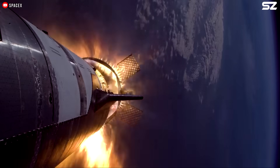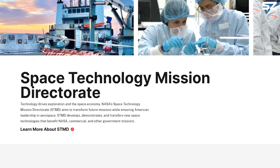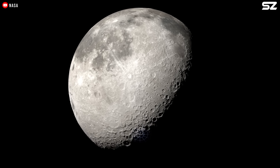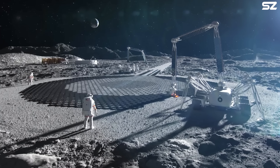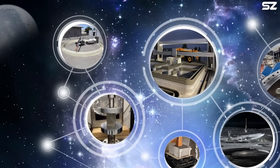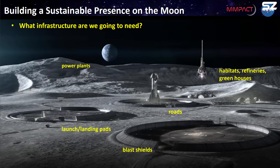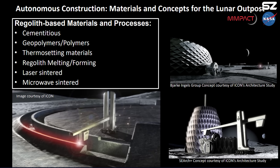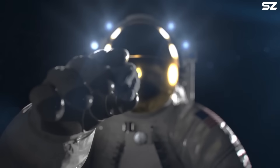Though challenging, such advancements are within reach, and NASA is already laying the groundwork. NASA's Space Technology Missions Directorate is actively developing technologies to enable future explorers to live and work on the Moon and Mars by leveraging in-situ resources. One such initiative is the Moon-to-Mars Planetary Autonomous Construction Technology, or MMPACT, project — funded by NASA's Game-Changing Development Program and managed at the Marshall Space Flight Center in Huntsville, Alabama. MMPACT is exploring the use of large-scale robotic 3D printing to construct infrastructure on planetary surfaces, and NASA has already demonstrated this concept using simulated lunar and Martian regolith.